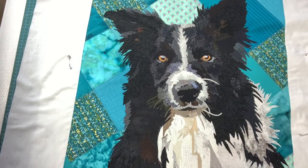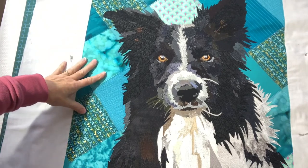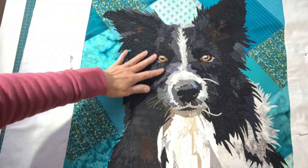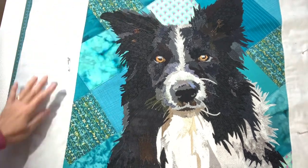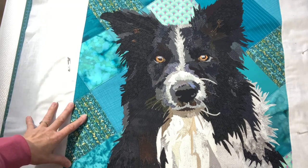There we go, I've done the background. What I did was I used the same colour across all of it. Some of it's green, some of it's blue, but I found a colour that I thought was acceptable for all of them and I'm quite pleased with that. I think you'll agree, it looks like it has been pieced, which was what I was trying to get it to look like.